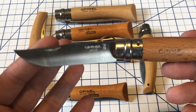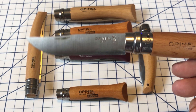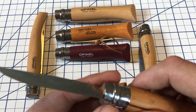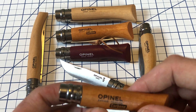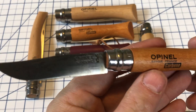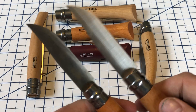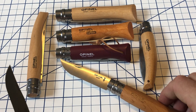The standard Opinel comes with this sort of clip point blade. You can see it's got a little bit of a cutout here. It is a 12C27 steel. This does come in both a stainless, which is the 12C27, and a carbon steel. This is a number six in the carbon, and as you can see the carbon will begin to patina. If you like that, get the carbon. If you don't like that, get the stainless.